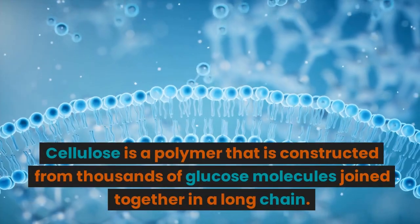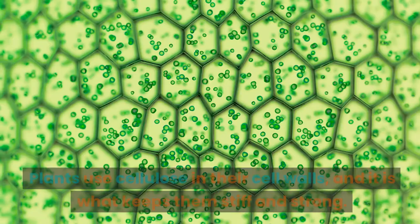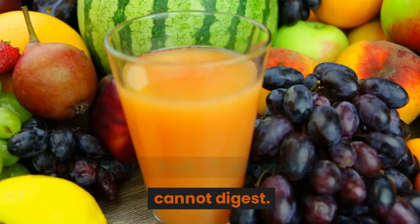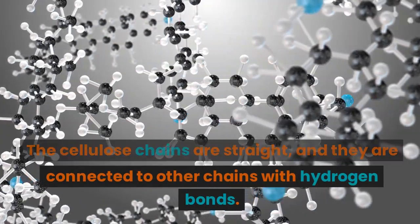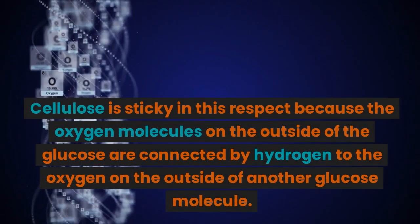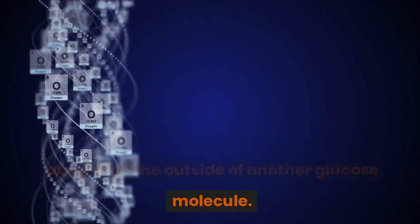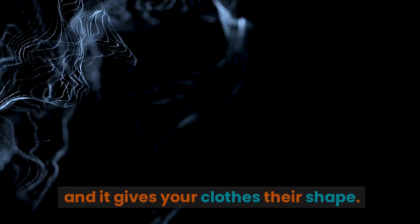Cellulose is a polymer that is constructed from thousands of glucose molecules joined together in a long chain. Plants use cellulose in their cell walls, and it is what keeps them stiff and strong. It is the fiber in fruit and vegetables that we cannot digest. The cellulose chains are straight and they are connected to other chains with hydrogen bonds. Cellulose is sticky in this respect because the oxygen molecules on the outside of the glucose are connected by hydrogen bonds to the oxygen on the outside of another glucose molecule. This keeps all of the cellulose fibers together and it gives your clothes their shape.